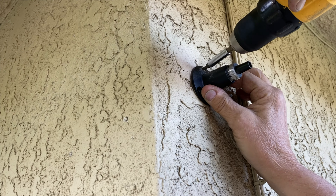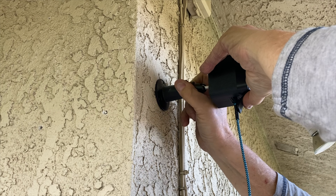Installation-wise, this thing is pretty simple. You're simply going to want to screw this thing into place and you're good to go. It is that simple.